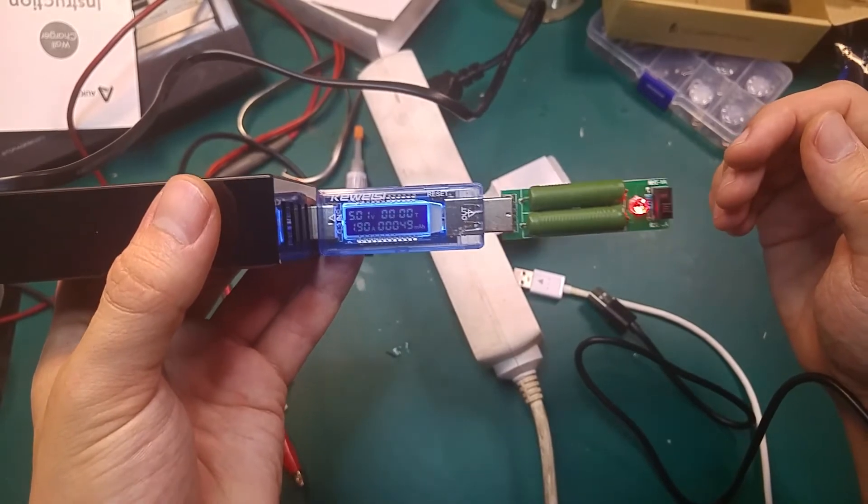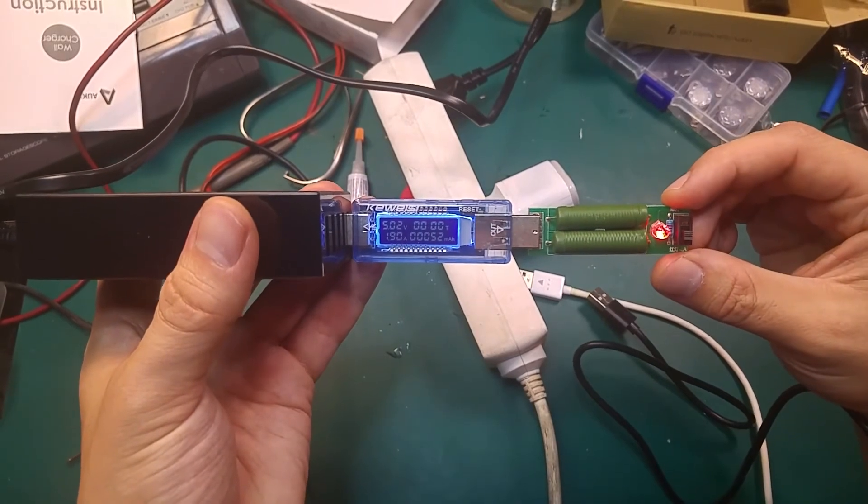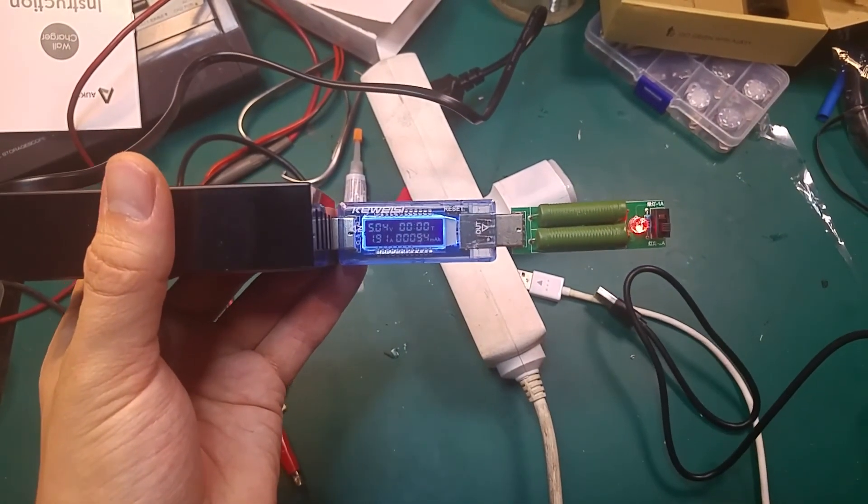I hope I will be happy using this charger. Thank you for watching, and bye bye.